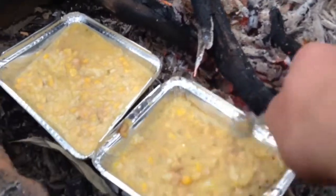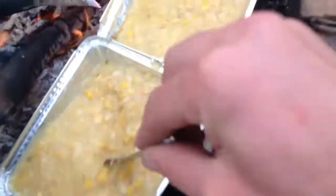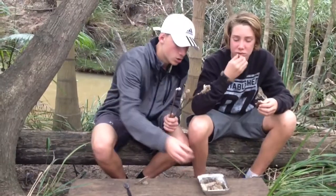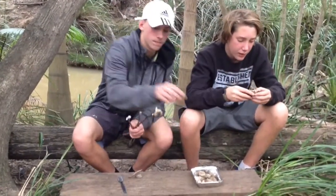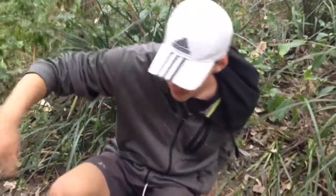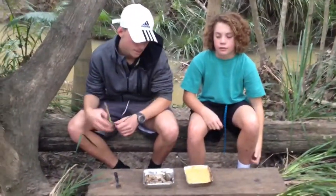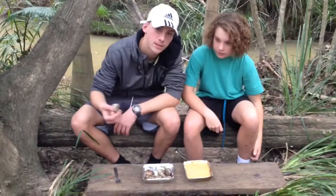Alright, so we're still cooking the soup — starting to boil a bit now, just give it a quick mix. The damper's cooked, looks good — just take it off the sticks and chuck it in here so you can eat it with the soup. This one's a little burnt, but they're done. Soup's done too — time to try it.